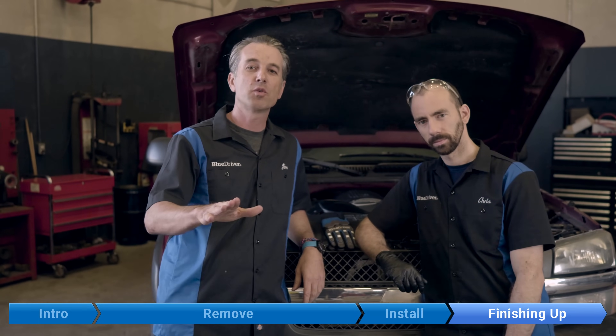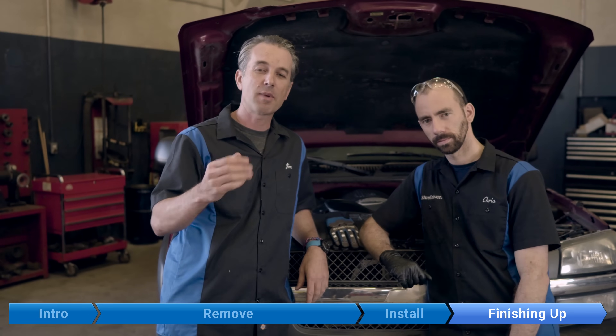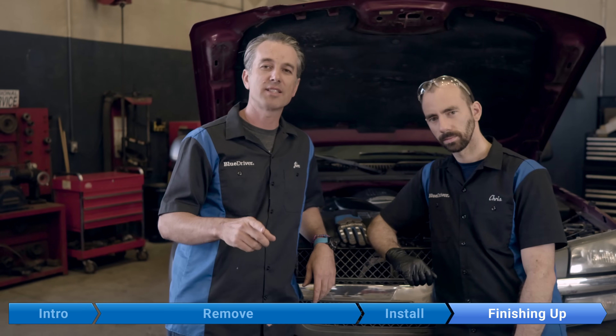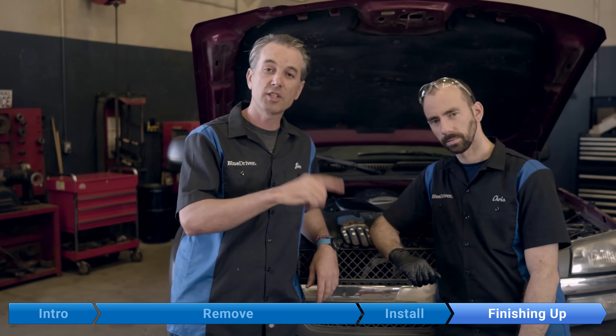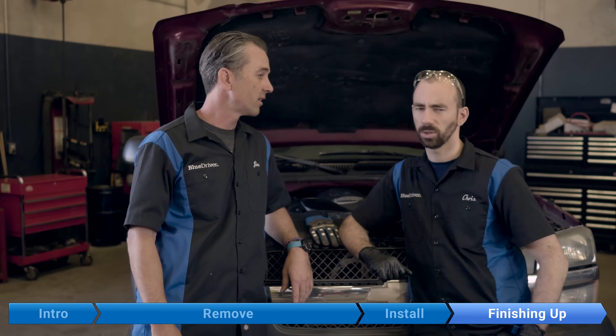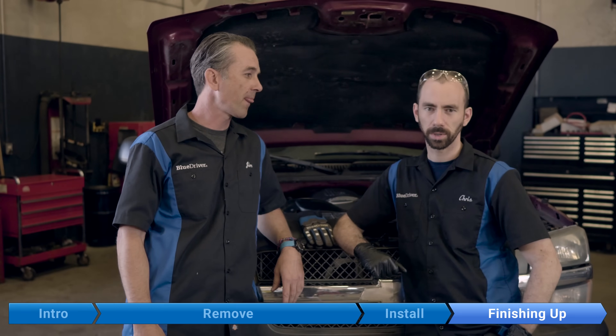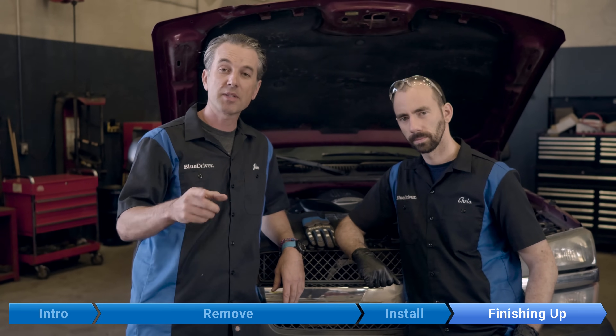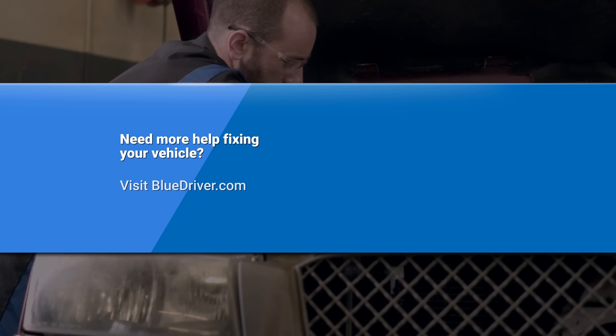And we're done — buttoned up and ready to get this truck back on the road. We're going to do a drive cycle reset for about 40 to 45 minutes; that'll reset our emission monitors so we can take an emission test. Use your BlueDriver to clear your check engine light and then go for the drive. Hope this saved you some money and time. Please like the video and subscribe to our channel. Until next time — fear no fix!